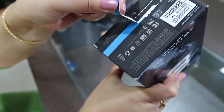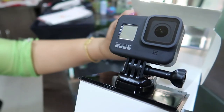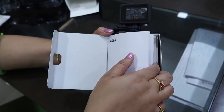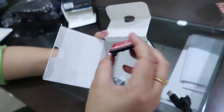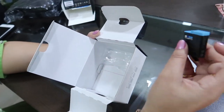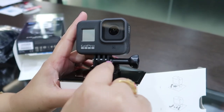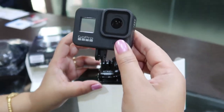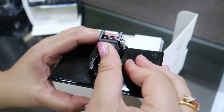Now let us quickly unbox. This is the manual of GoPro Hero 8. This is the USB-C charging cable. This is the sticky mount. And this is the battery. This camera has been fixed with a screw — let's open the screw. This is the mount buckle.